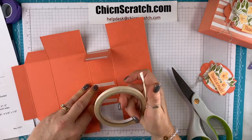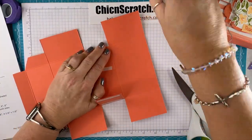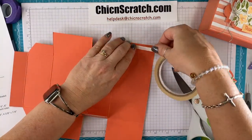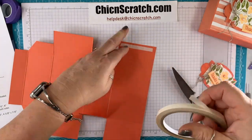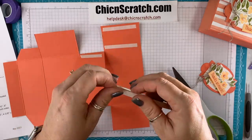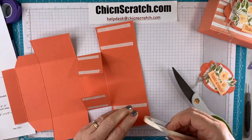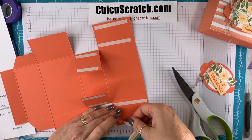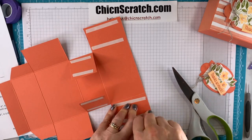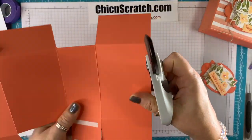This is a really nice size box. One thing I forgot to do is trim these tabs — I always like to trim them just a smidge. Let me do that real quick.